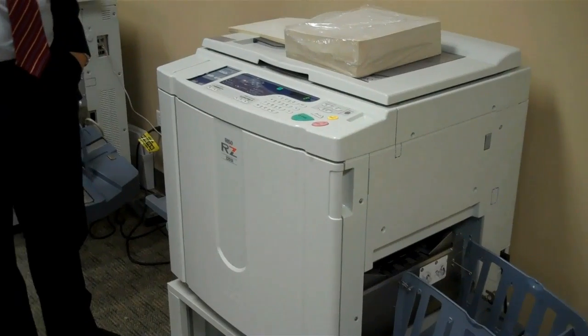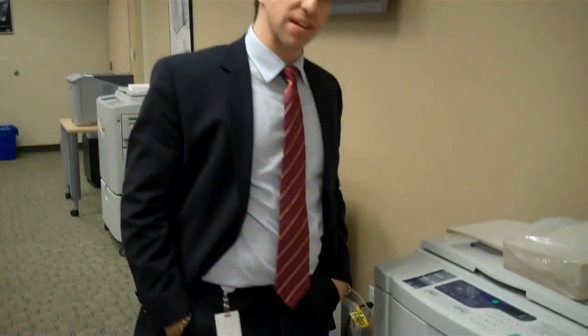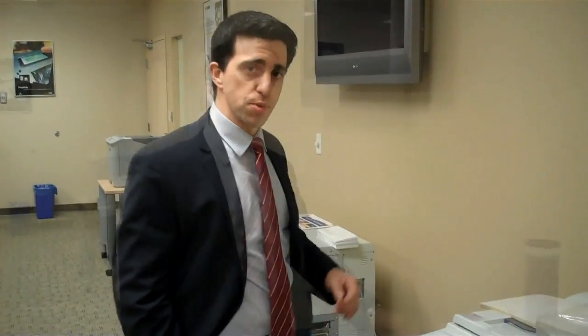The schools here in the Lower Mainland run anywhere from newsprint, to bond paper, to construction paper, and even envelopes through their RISO. I'm going to show you how easy it is to change the supplies in your RISO duplicator.